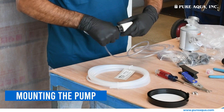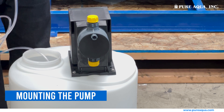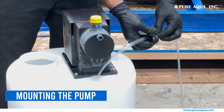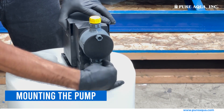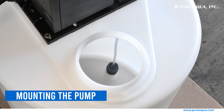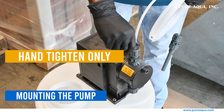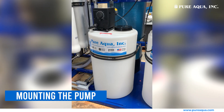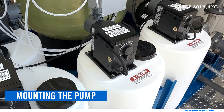Connect the suction tubing from the chemical storage tank to the inlet of the dosing pump. Make sure that the suction foot valve is not touching the bottom of the tank. Secure the discharge tubing from the pump outlet to the injection point in your water system. The chemical tank must be securely fastened to a platform or to the wall in accordance with local codes and regulations to prevent movement or tipping.